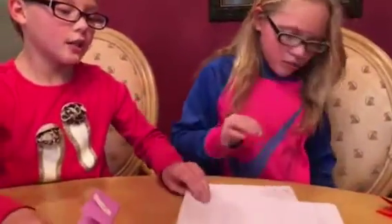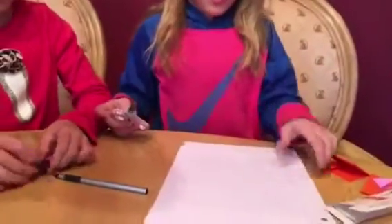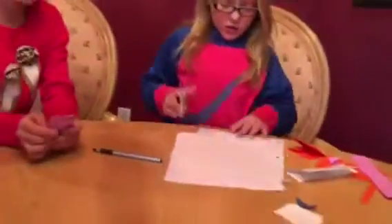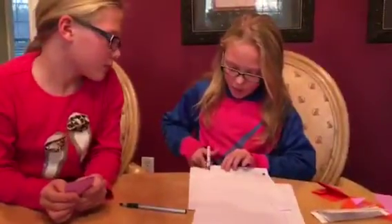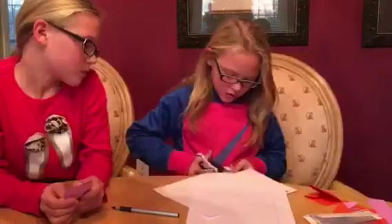Now she's gonna take the paper and show you what to do with that. Grab your school paper and you can cut from the bottom to make it into a square.